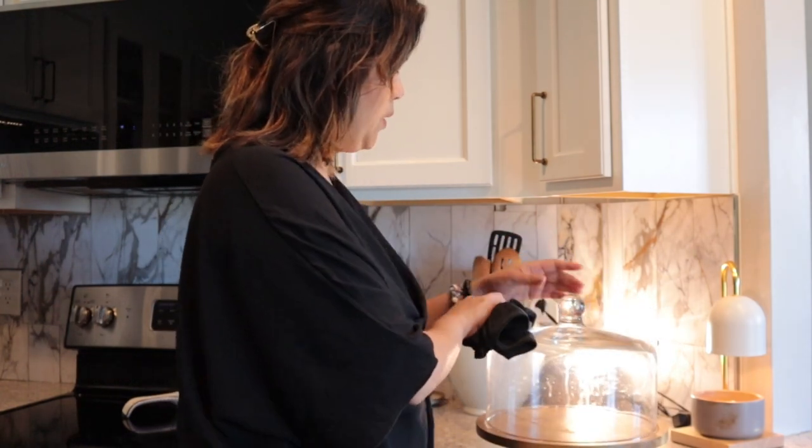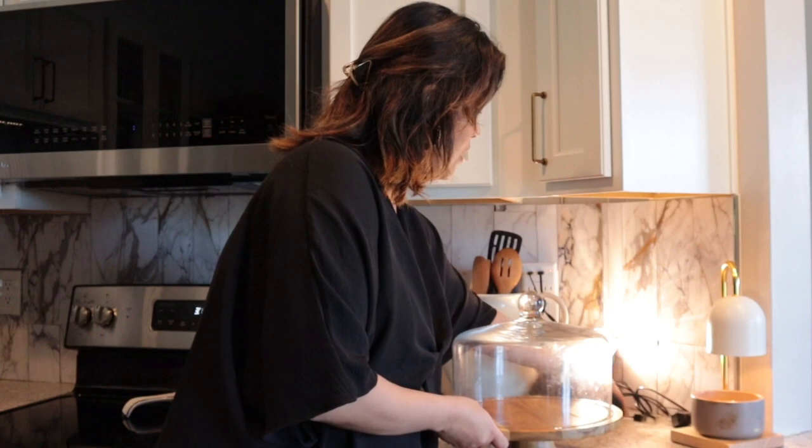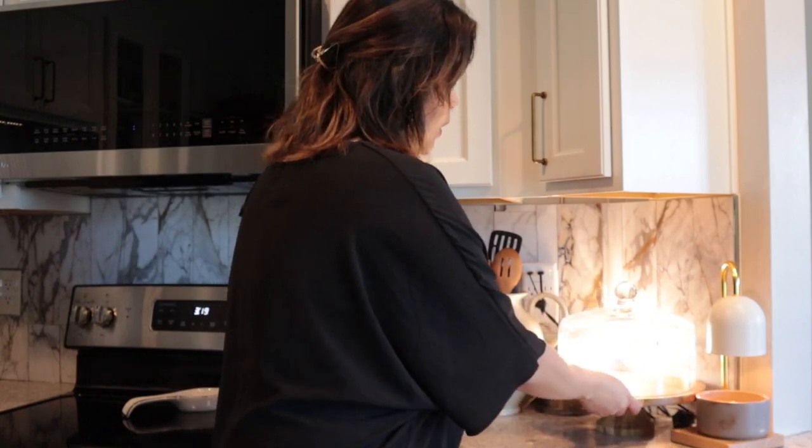It looks nicer than your usual bread storage. Even if I put it right in the middle of my island or peninsula, it still looks nice — that's another way of hiding ugly cords. Your bread is just there and you can easily grab it when you get hungry.